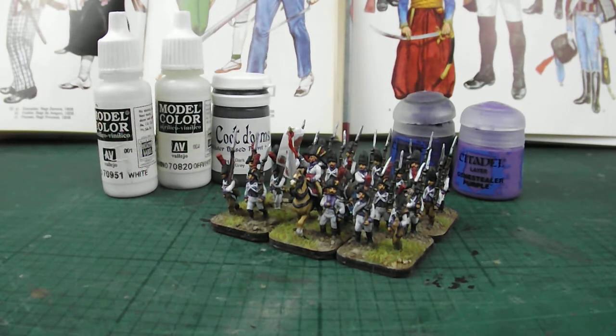It's personal choice at the end of the day, but that's how I tend to do it. It does take a little bit more time, but I'm going to be standing or sitting looking at these guys on the table for the next 5 to 10 years, and for a little bit of extra investment in time I can enjoy looking at them for longer.